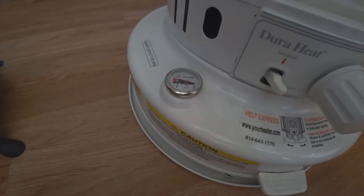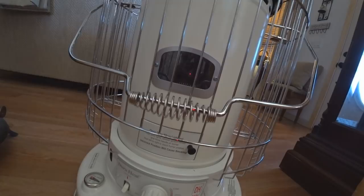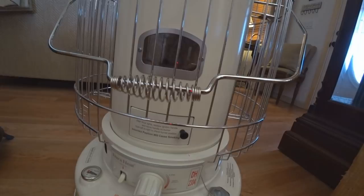It has a nice little fuel gauge on it that's pretty accurate, and your fill is on the other side. What I also like about this, aside from putting out 23,000 BTUs, is that once it warms up that little window will actually light up an entire room. So it's not only an alternate heat source — it's actually a light source as well. The same goes for the Perfection heater.